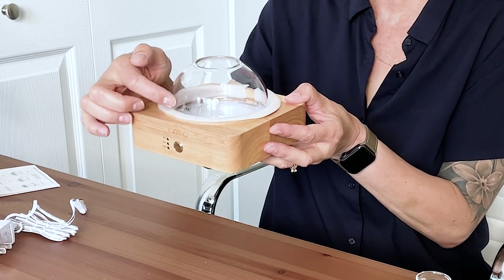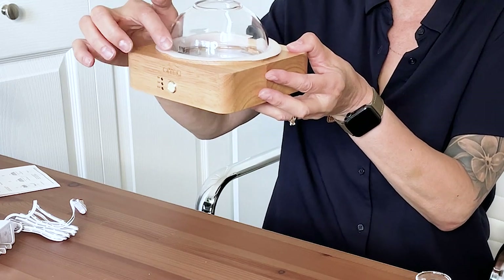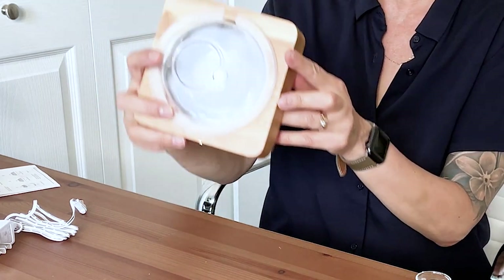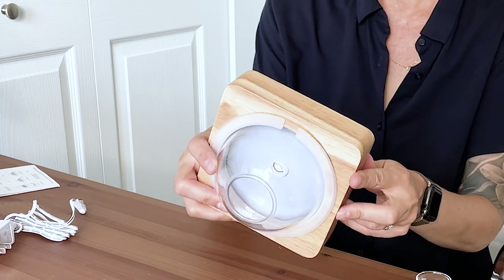So this is where you would put your water. There's a little diagram that says max — this is the max water level, up to where the wood would start. It goes in deeper like that. Underneath here is where you would plug it in, and there's actually a little groove so you can run the cord. I'm not going to put water in this time.